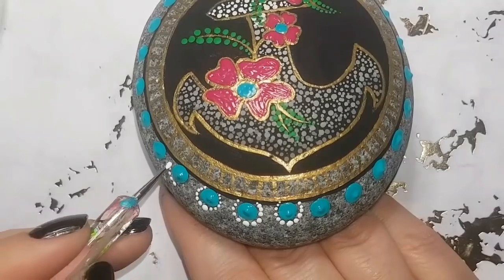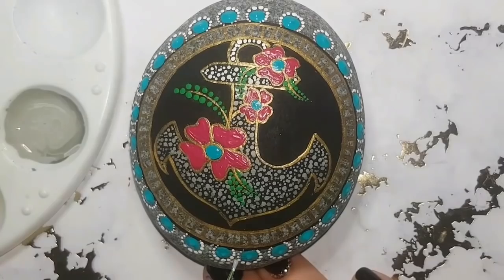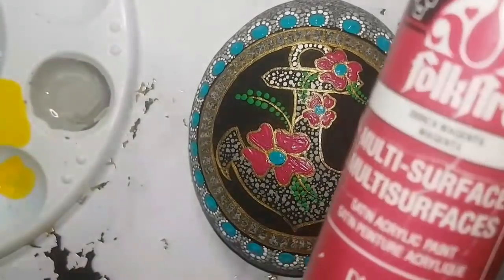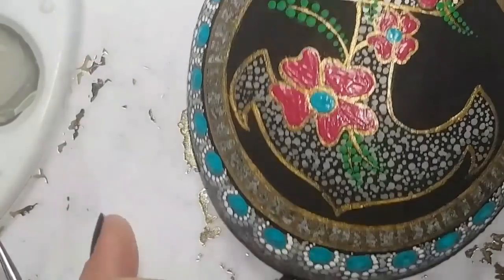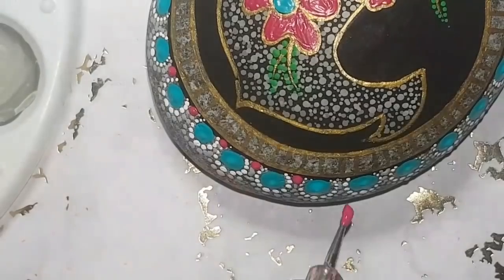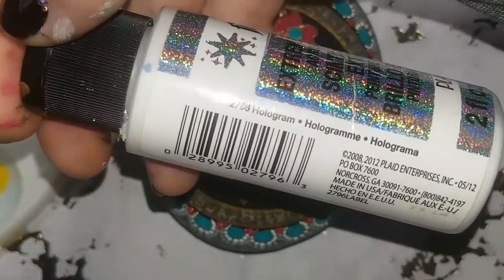I'm starting with big teal dots, then walking white dots around those blue dots. You can just seal it and leave it there if you like. I'm adding a light gray around the white, walking them around just like I did with the white ones — it's hard to see on this color stone, but once it's sealed you'll see it better. In between those dots I'm adding magenta, making sure I incorporate all the colors.